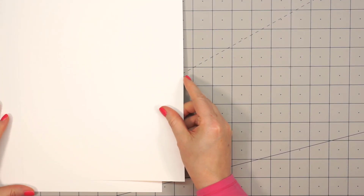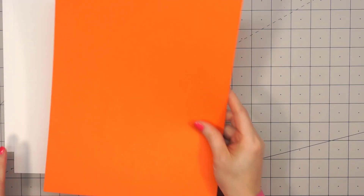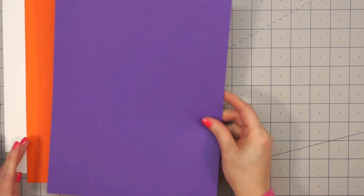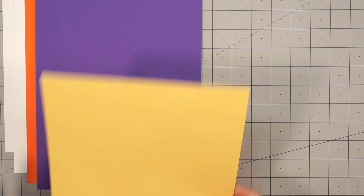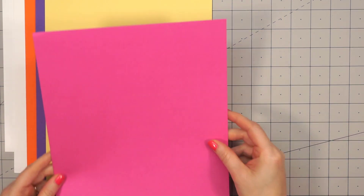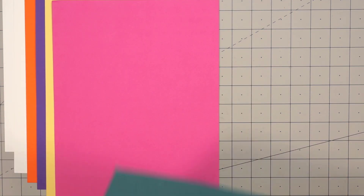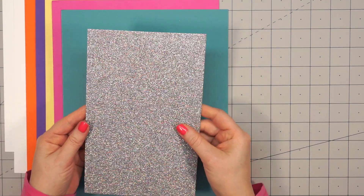Starting with the cardstock: there are two sheets of Ice Rink White cardstock, which is 110 pound. And then there are five sheets of colored cardstock in 8.5 by 11 inch size — orange, purple, a nice yellow, a really pretty pink, and teal. Four of the cardstocks are textured; the yellow is the only one with a smooth finish.